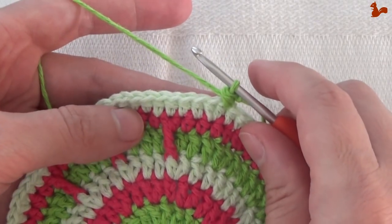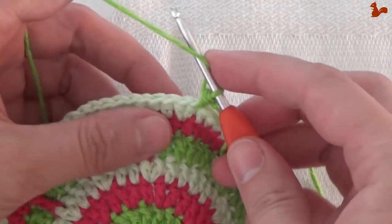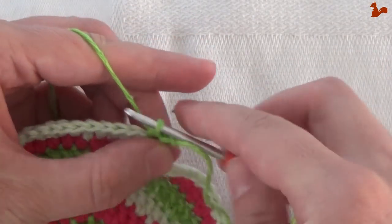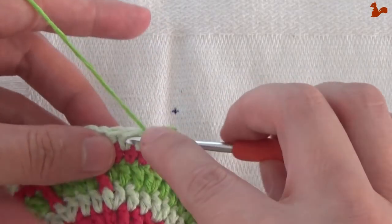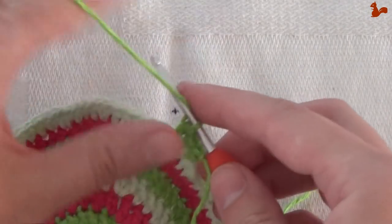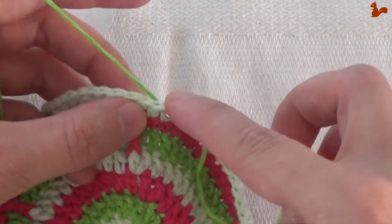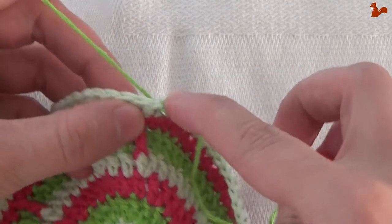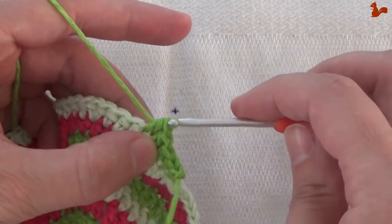You're going to work five half doubles. This was the first one, so then this is number 2, 3, 4 and 5.